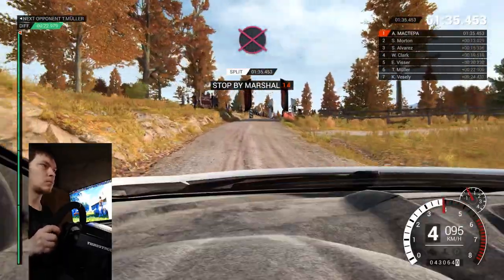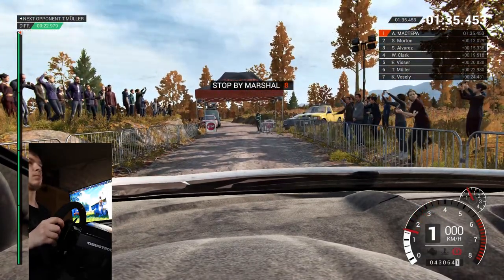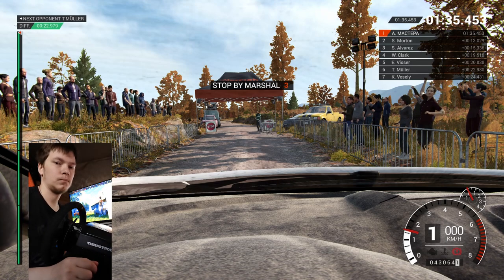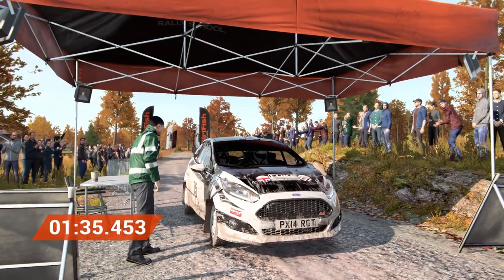Okay, take it up to the marshal. Amazing result, that's unbeatable.